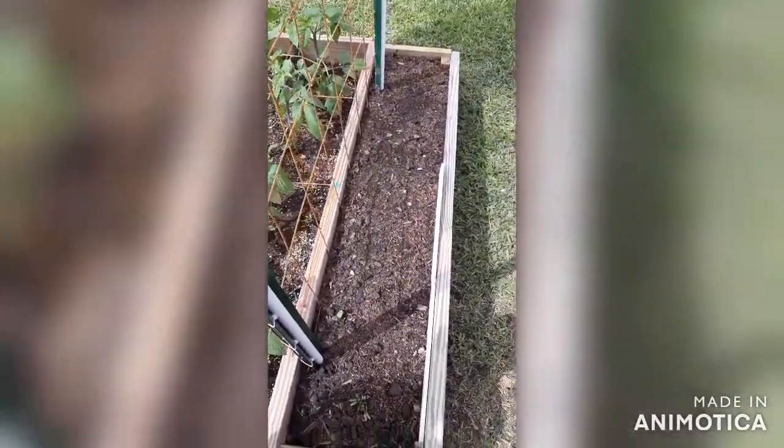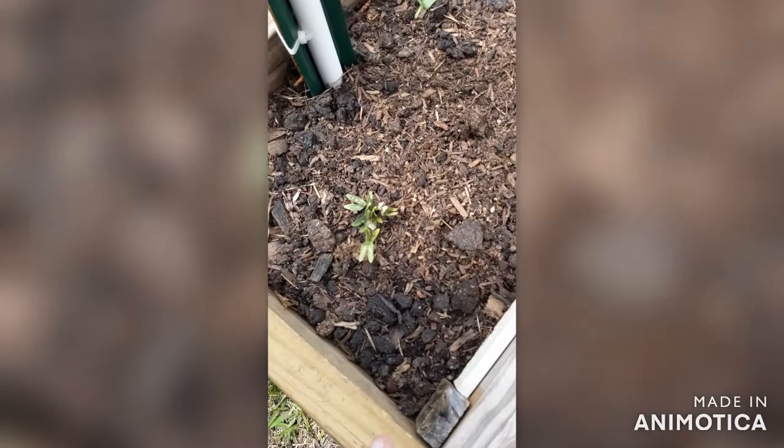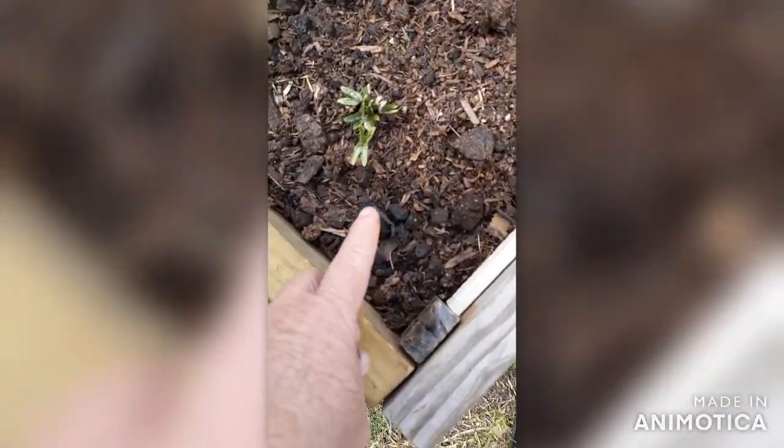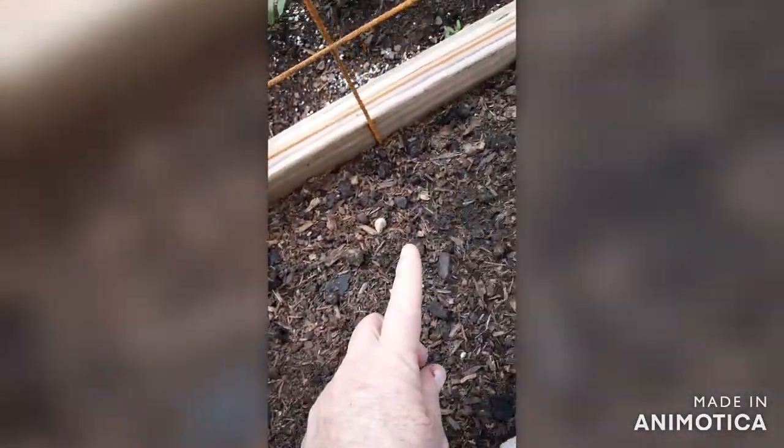Now this is going to be our birdhouse gourds. And remember we planted some blue morning glories? Look right down there — see where my finger is? That is blue morning glories. And these babies right there, that is a birdhouse gourd, yes. And so is that one — it's coming up. And there's another one somewhere — there it is.